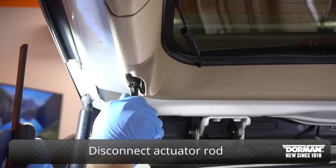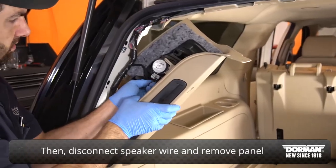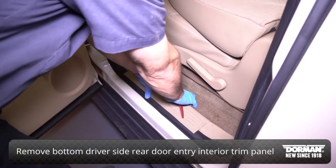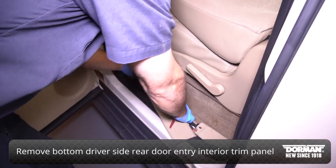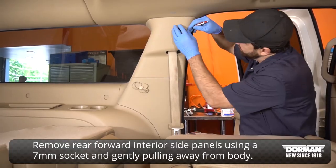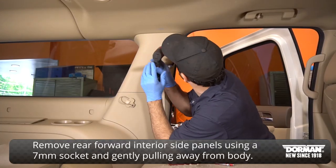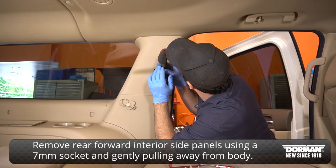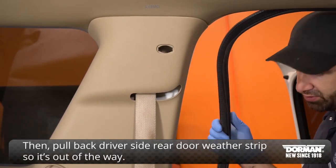Disconnect the actuator rod. Then disconnect the speaker wire and remove the panel. Remove the bottom driver side rear door entry interior trim panel. Remove the rear forward interior side panels using a 7mm socket and gently pulling away from the body. Then pull back the driver side rear door weather strip so it's out of the way.